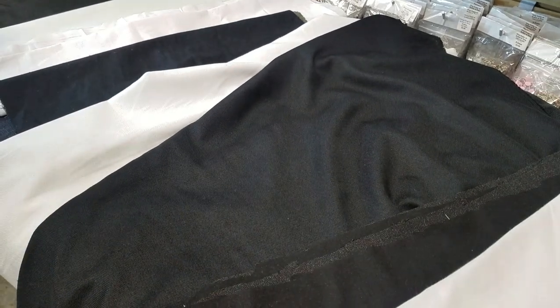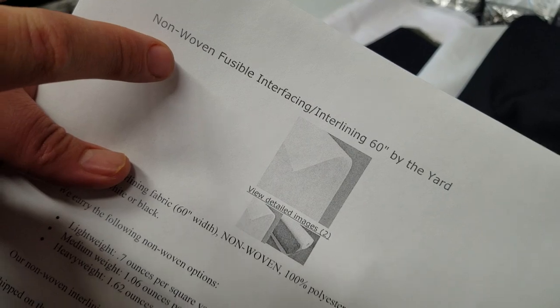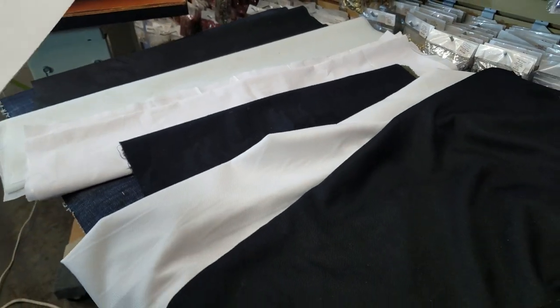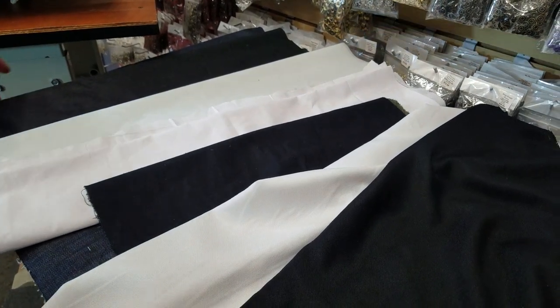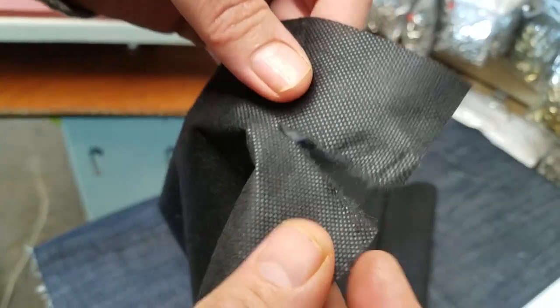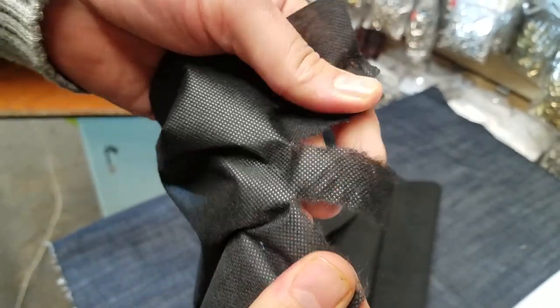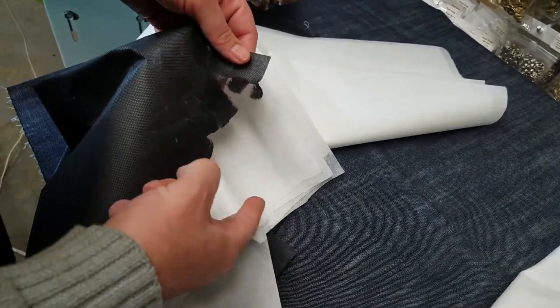I'm going to start with the non-woven fusing interfacing interlining. You can see it here from our website — non-woven fusible interfacing interlining. We cover all the names because people know it by different terms. Non-woven is like paper — it rips apart. You see that? This is non-woven. There are many many different types out there.